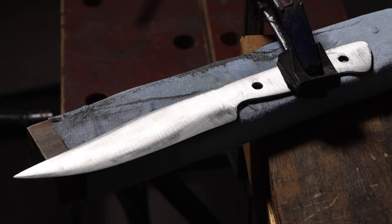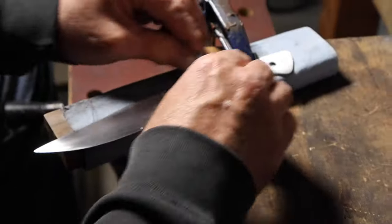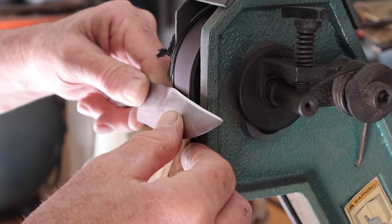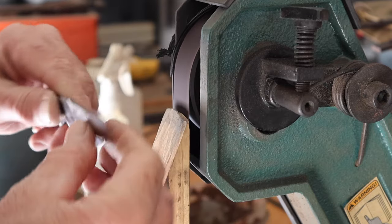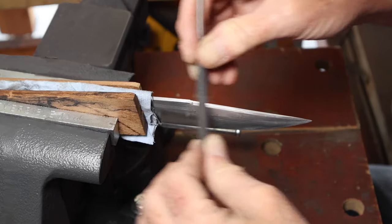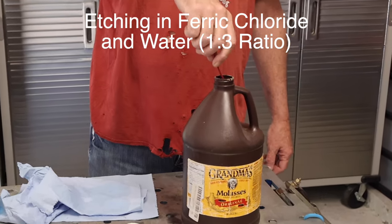Once I had the bevels ground, I hand-sanded up to 600 grit. Then I ground the bevels on the clip after that and just tried to clean those up with, again, up to 600 grit sandpaper.